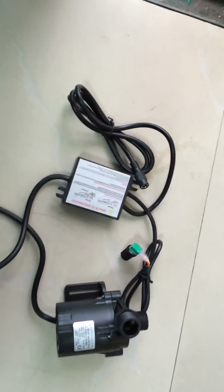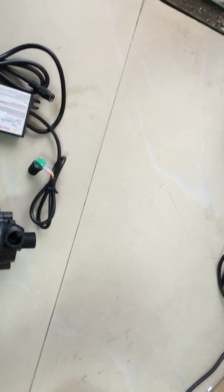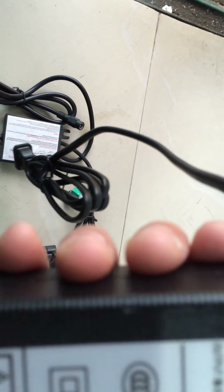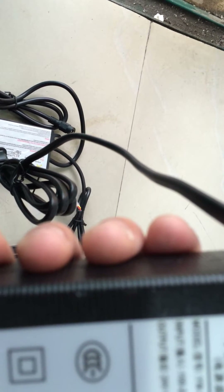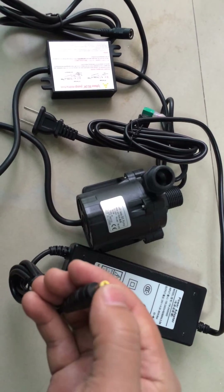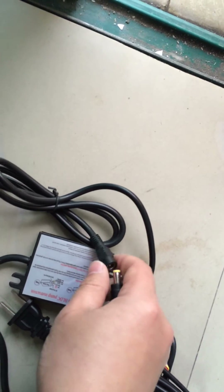Because its rated voltage is 24 volts, we can power the pump with a power adapter. This power adapter has an input of 100 to 260 volts AC and its output is 24 volts DC with a current output capacity of 4.0 amps. For this power adapter, this head is a DC male connector, and it matches with the DC female connector on the pump.